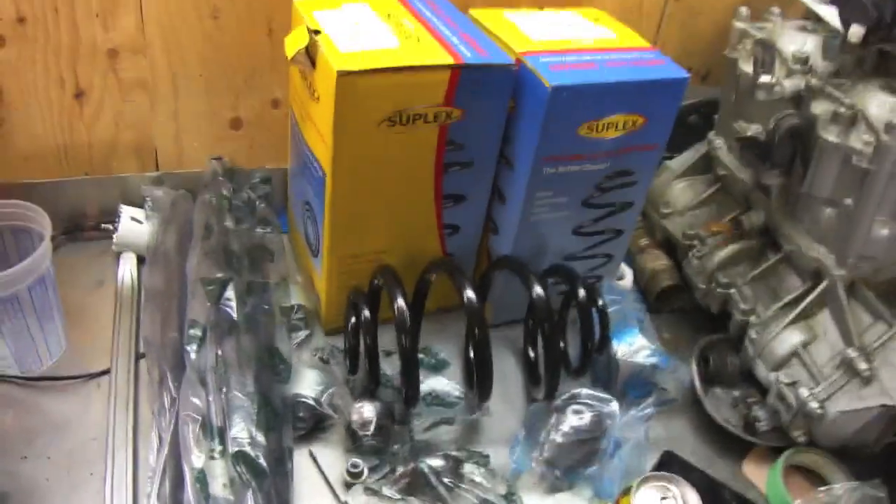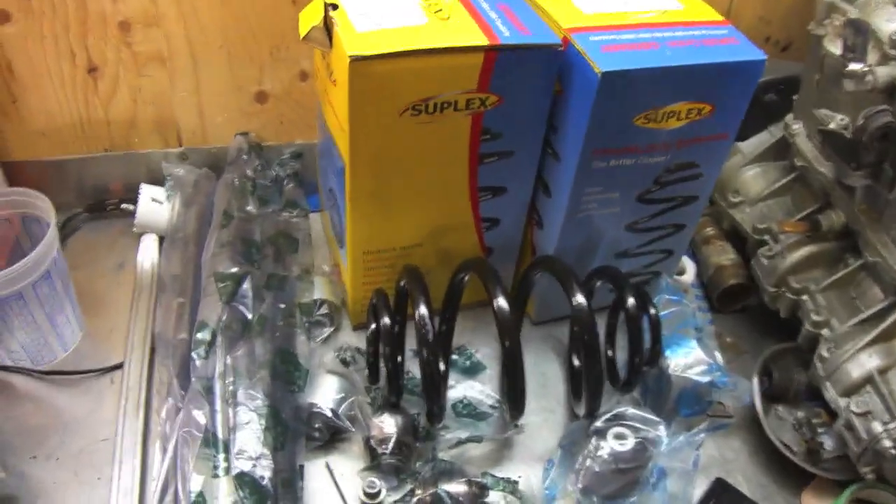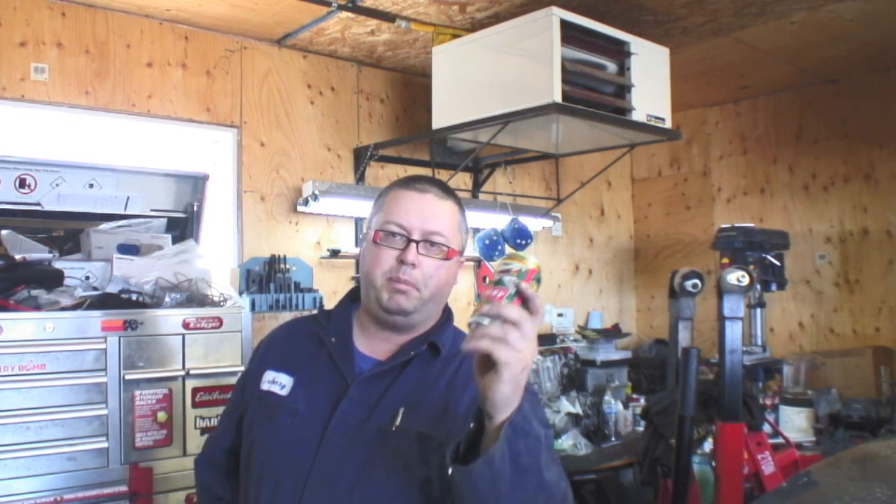Today's video: we're going to do rear spring replacement and refresh the rear end with new trailing arms and bushings. This car is a 2002 and all the bushings are starting to crack and get old, so I want to tackle it before it gets too bad. Here are the parts — a set of two rear springs, all the trailing arms and bushings.